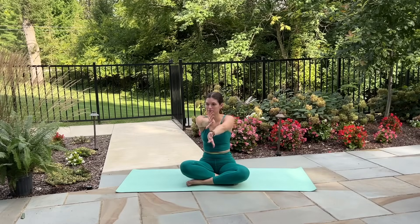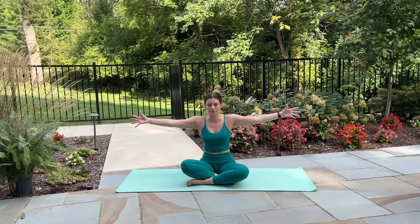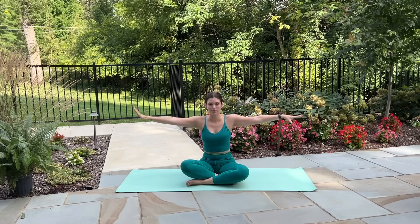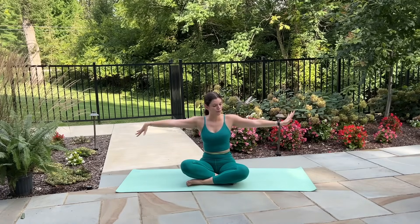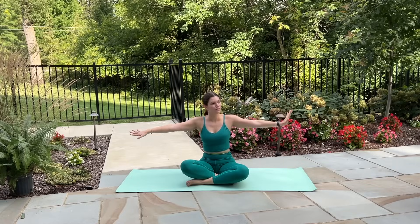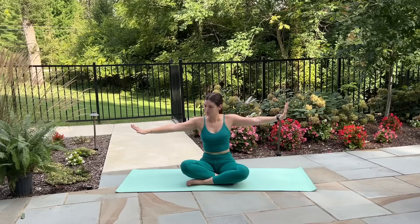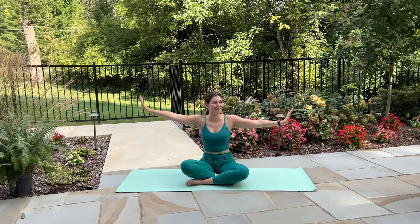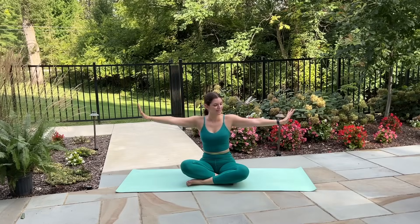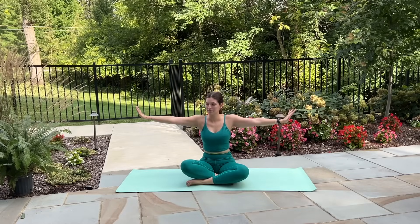Last one — hold your arms to the sides, flip your palms down towards the mat. Lift your left arm up and down, lift the right arm up and down — still leading with the wrists, making this a nice flowy, angelic movement with the arms as we lift up and float down. Never letting the arms drop below shoulder height, exhaling as you lift up, inhaling as you pull down. Give me three more each side.